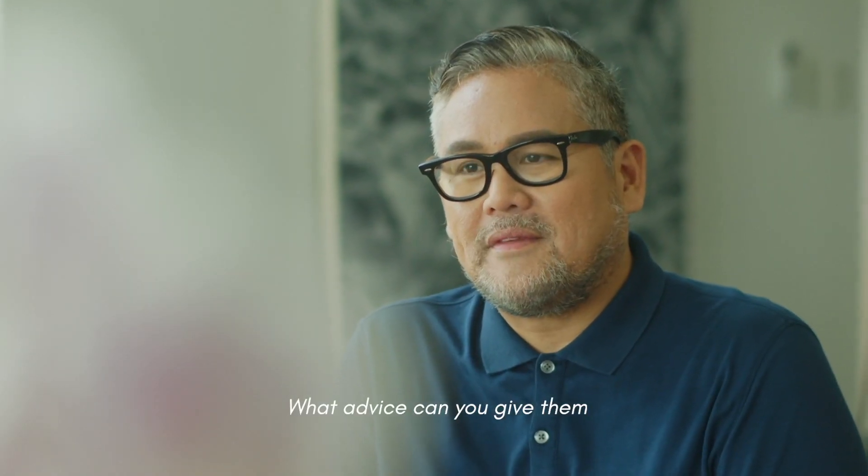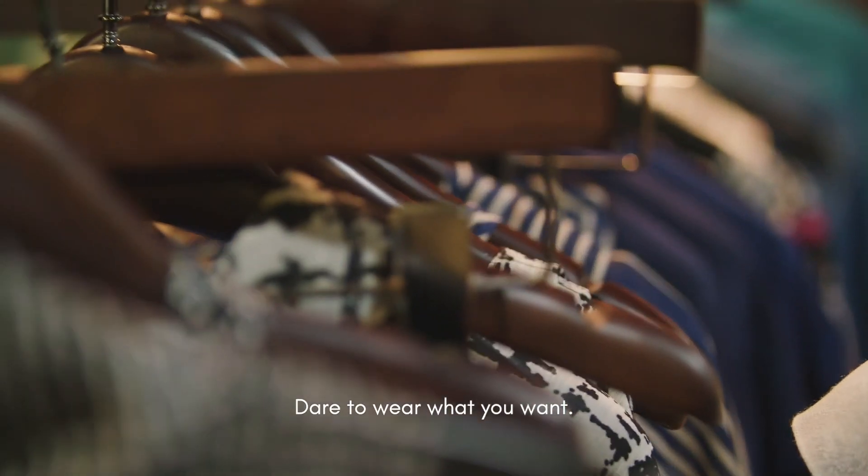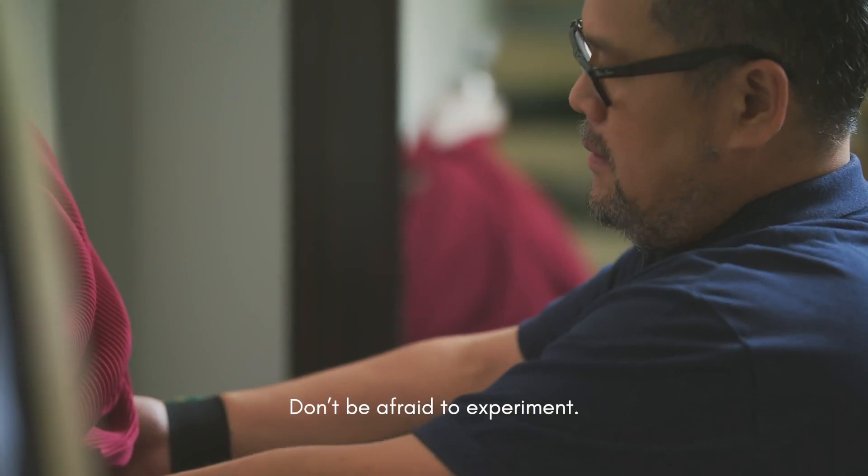What advice can you give them to overcome their fashion fears? I would say just be kind to yourself. Dare to wear what you want. Don't be afraid to experiment.